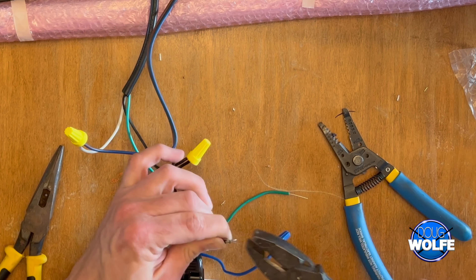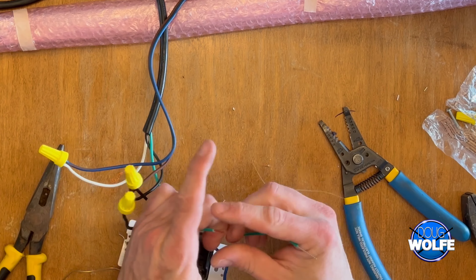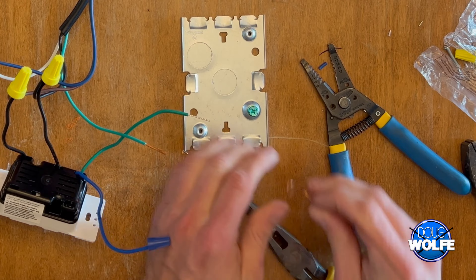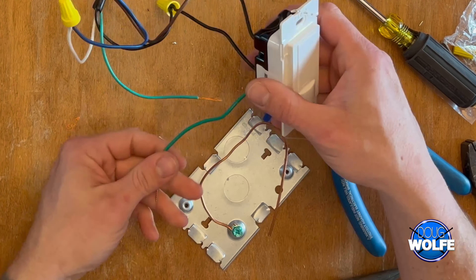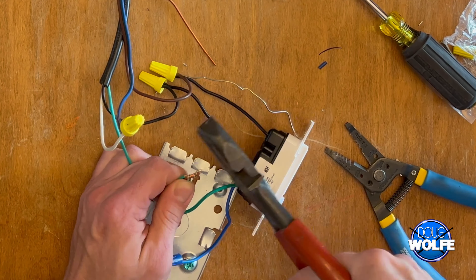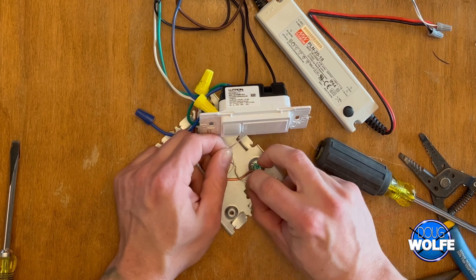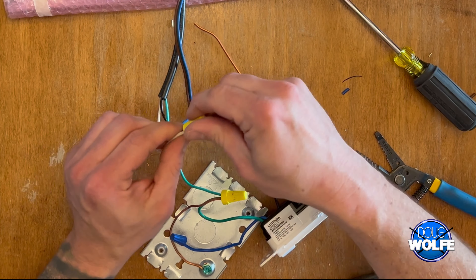The brown wire from the driver goes to the other black wire on the occupancy sensor. For the ground: get a green grounding nut that attaches to the backing plate of the box. Attach your green wires and make a jumper wire — a piece of bare copper is fine — wire-nut them all together. This gives you extra reach to the ground nut on the backing plate. Finally, and this is very important: give a hard tug on all wires and wire nuts to make sure everything is tight. No loose wires — you don't want to cause a fire or any electrical issues.